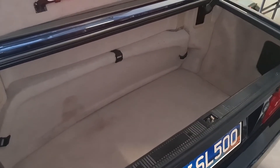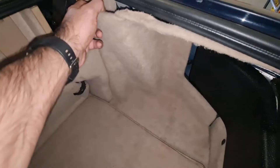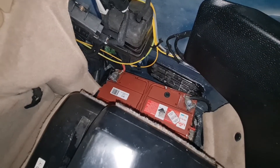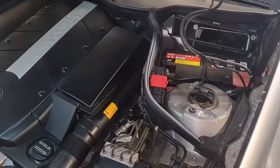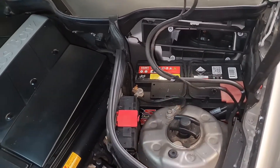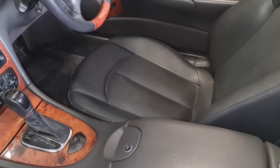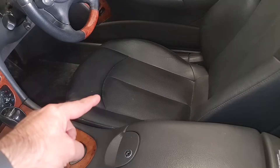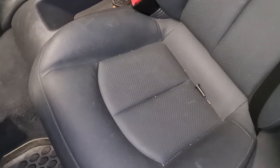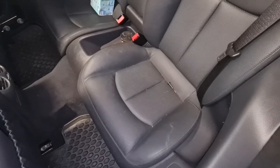It's important to note that Mercedes has used many different locations to hide the battery. On this R129 the battery is located in the boot or trunk on the right-hand side. On this CLK class W209 the battery is located underneath the cabin filter on the left-hand side. On some R-Class models the battery is underneath the driver's seat, and on some older cars it's located underneath the rear seat or behind the compartment area behind the driver or passenger seat.